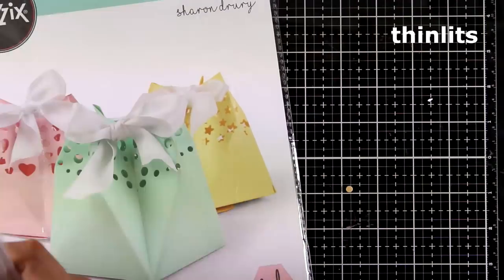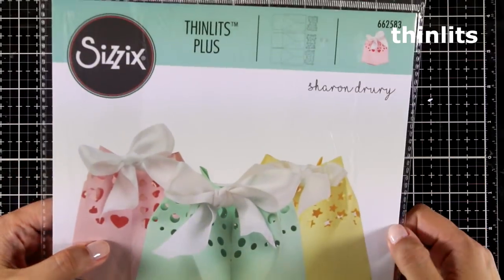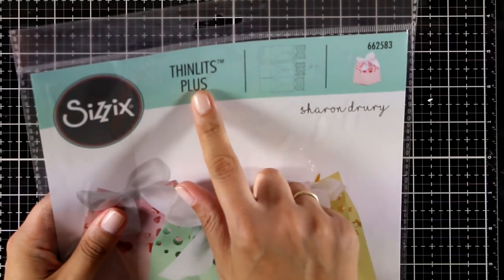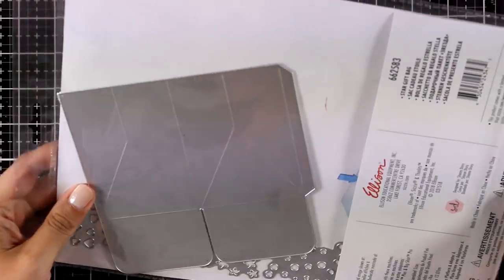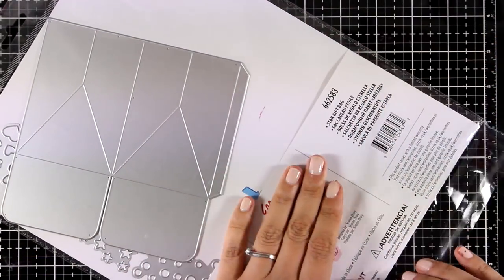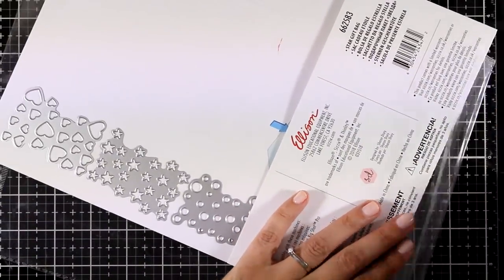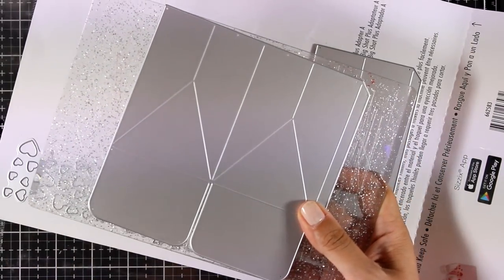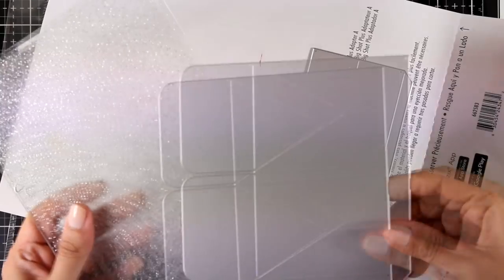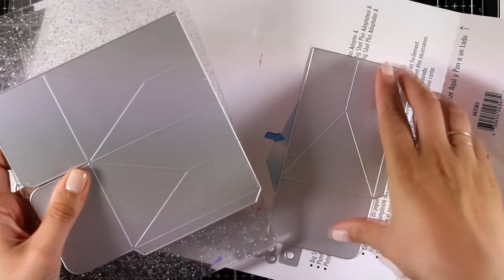Now let's move on to thinlits — this is a massive release and I'm not even going to show you the whole release today. This is the Star Gift Bag — it's one of those huge thinlits and it is actually made to be used with the Big Shot Plus. But I'm going to take everything out of the packaging and show you that you can actually use it with your standard Big Shot machine. It fits the cutting plates nicely, and you can also fit the second die so with one run you can cut out two pieces.